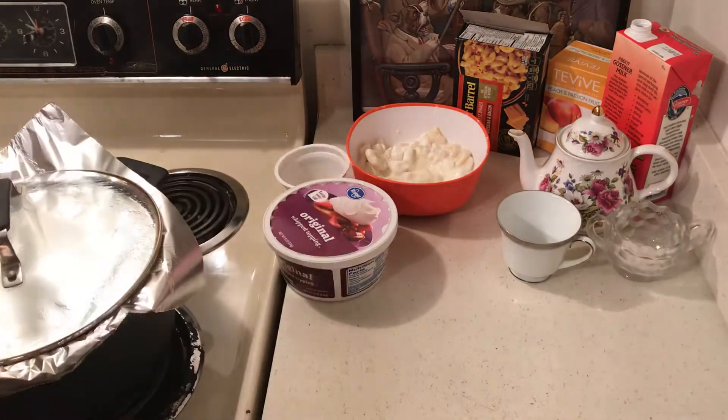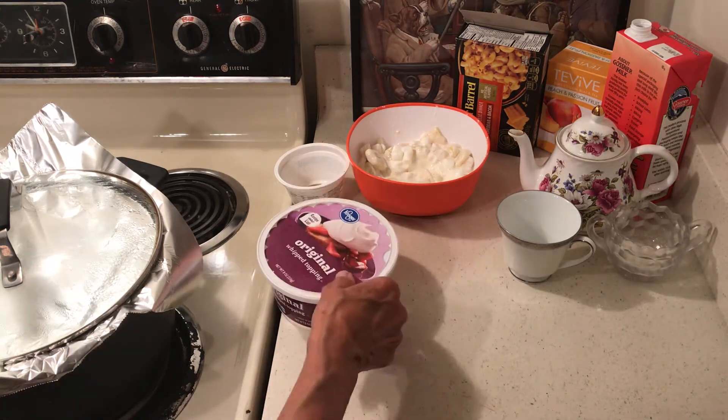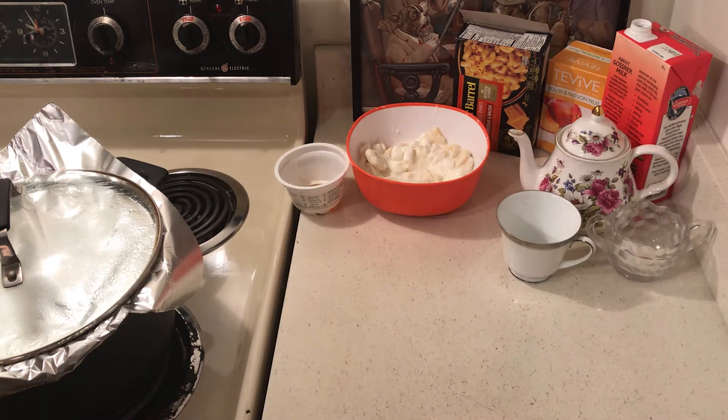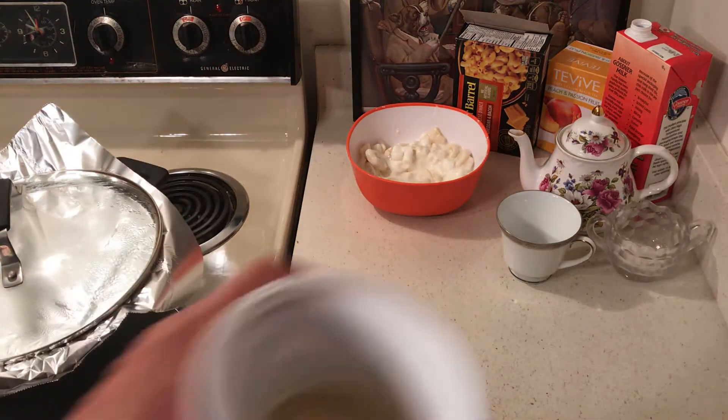This is coming along nicely — it's a cheap dessert. Let me taste it. Okay, that's good! You know, it's one of those things where you kind of have to use your bananas up.